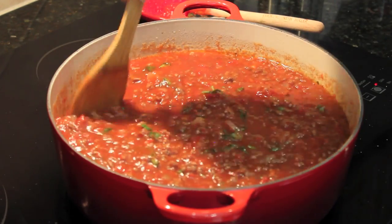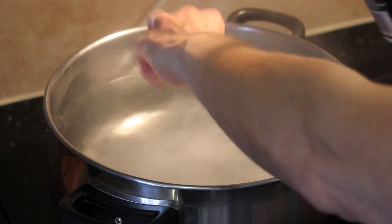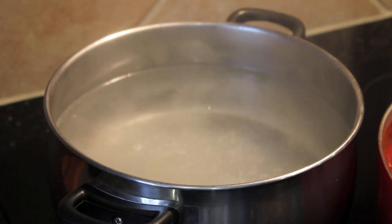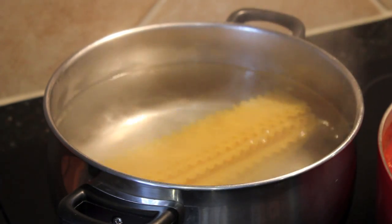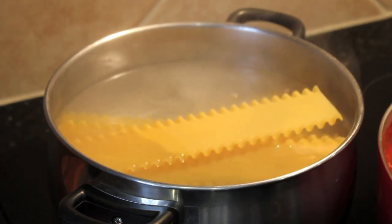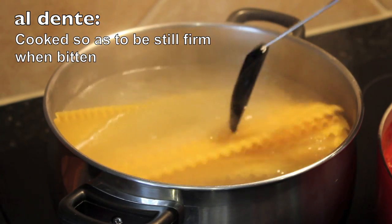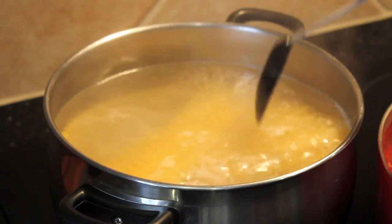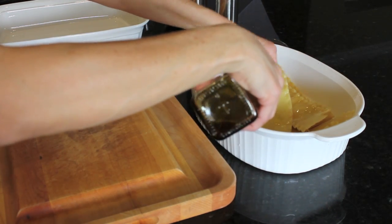My water is boiling. I'm going to put a big handful of salt in there — you want the water to be nice and salted. Then I'm going to add my pasta. These noodles are only going to cook for about five minutes, just till they're soft enough where they're pliable. Don't want to overcook them — I want them nice and al dente so that your lasagna is not going to be too mushy. You want the noodle to hold up when it bakes in the oven. Then we're going to give them a cool rinse under some water and a little drizzle of olive oil.